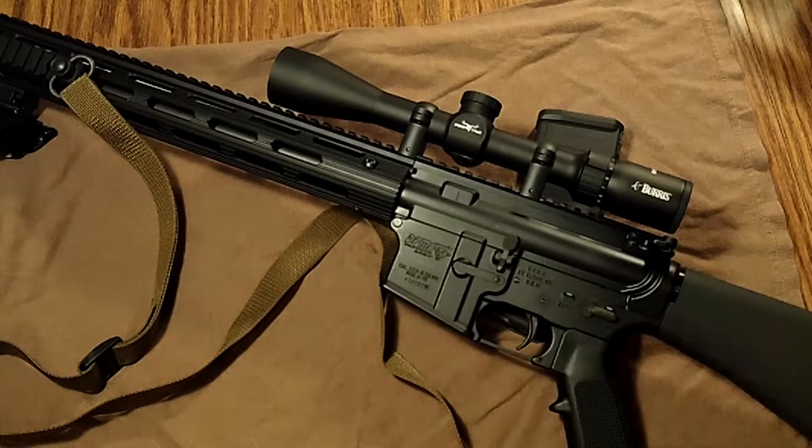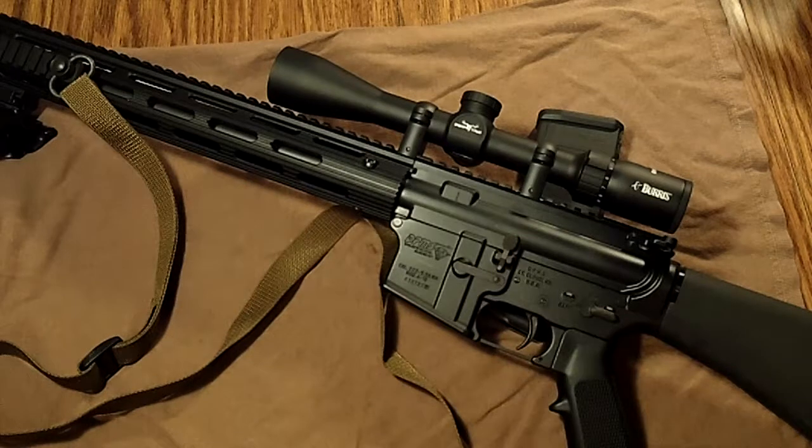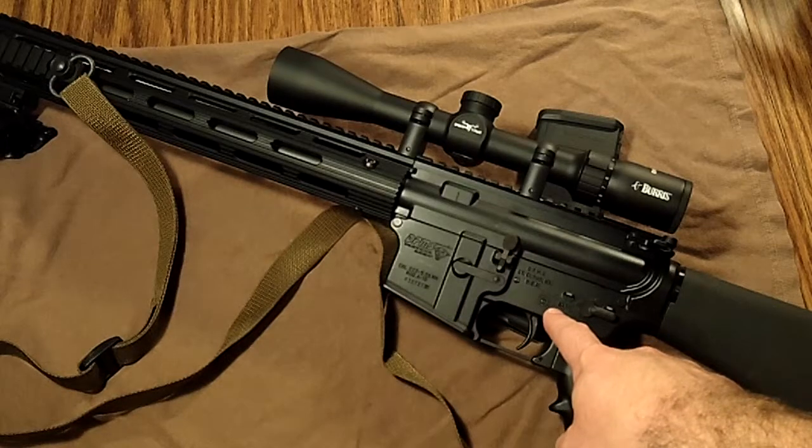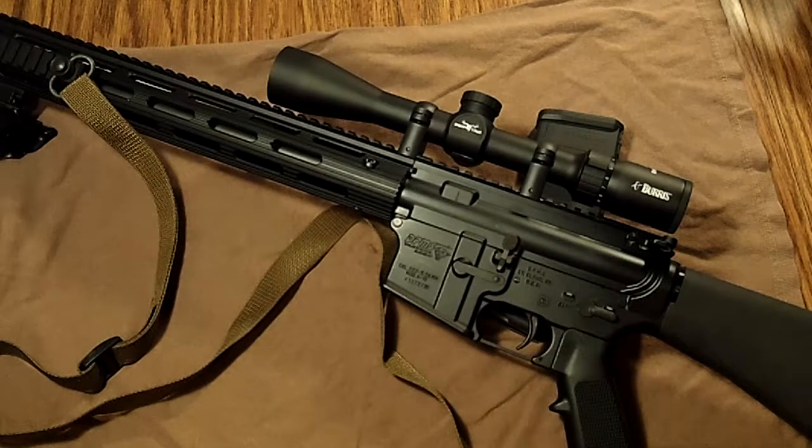First, I'll talk about what this rifle actually is and what it was before I started my project. What this gun is is a Frankenstein rifle that somebody else put together and then sold on consignment at a local gun store where I purchased it, I think about six years ago. What it actually was when that person built it was a DPMS lower that I understand was brand new, with what was probably a DPMS lower parts kit, along with a mil-spec stock.